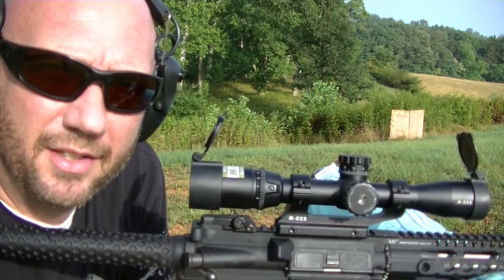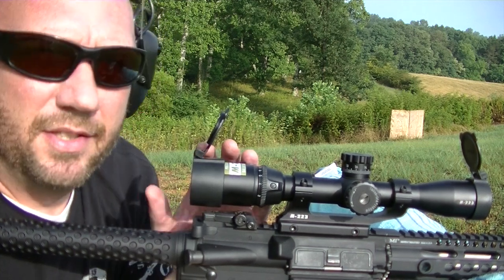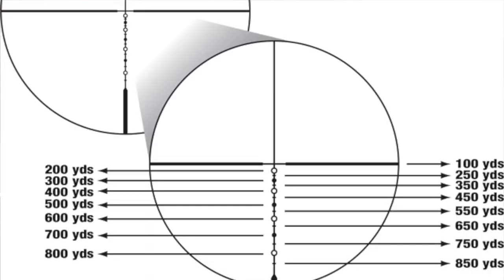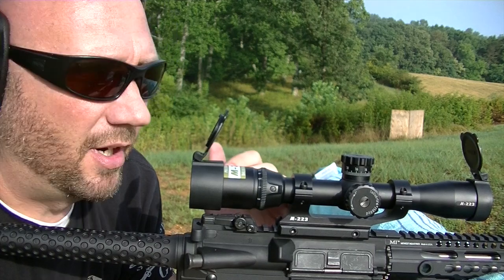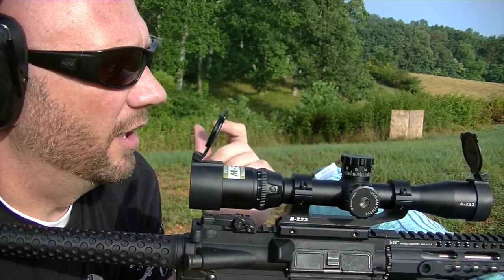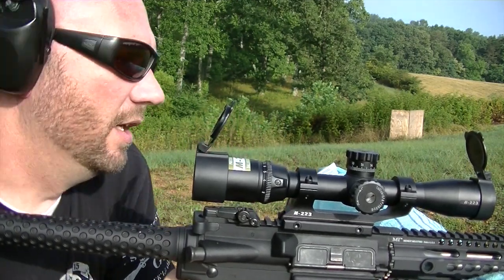If you're not familiar with it, I'll post a link in the description below where you can actually download it to your smartphone. This is the BDC reticle on this one, so it has the bullet drop compensated dots specifically for the 223/556 cartridge, and you can plug those values into the Spot On app and it will help you adjust for your bullet drop. There's no wind out here yet — hopefully we can get over to the 150 before any wind picks up. We do have a chance of rain but so far I'm pretty impressed.